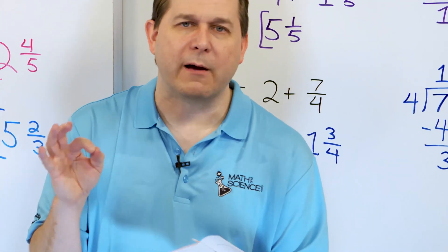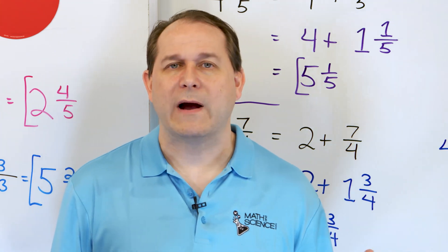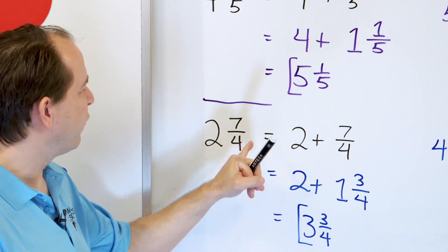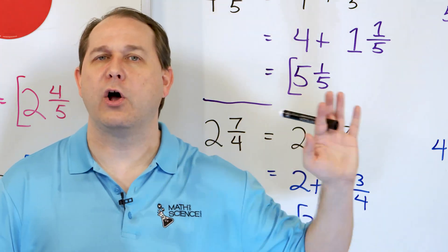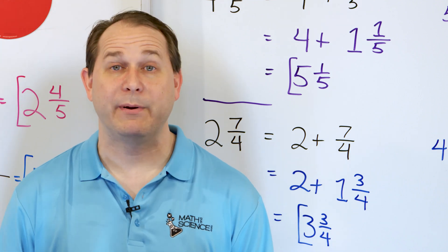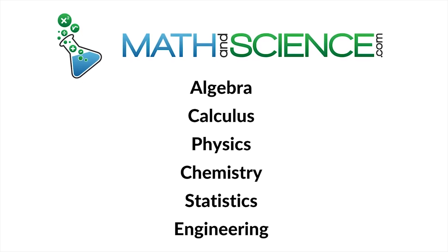The first few problems were very similar to simplifying regular fractions — straightforward dividing top and bottom. Then we got into problems with mixed numbers involving improper fractions, and we showed how to simplify those. Go through and solve all of these again to make sure you're getting the right answers, then follow along to part two where we'll wrap up skills and get more practice simplifying mixed numbers. Learn anything at mathandscience.com.